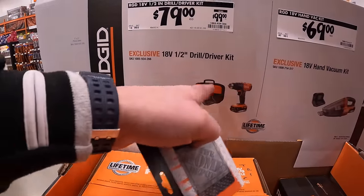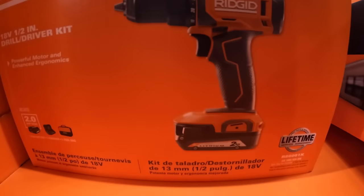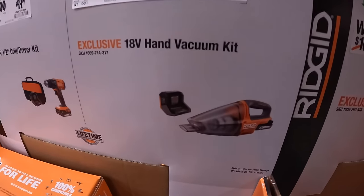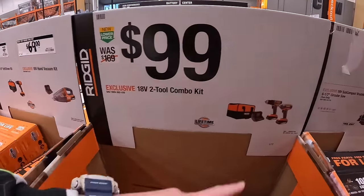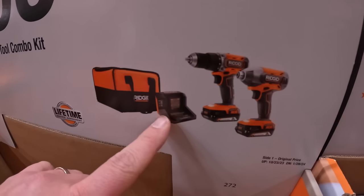$79 for a half-inch drill driver as a kit by RIDGID. It comes with a 2-amp-hour battery. $69 for a hand vacuum. Or $99 — which in my opinion is a good deal — they have a 2-tool combo kit with drill driver and impact driver, two 2-amp-hour batteries, charger, and a bag.